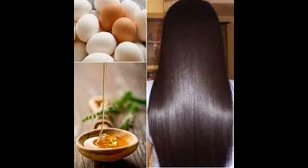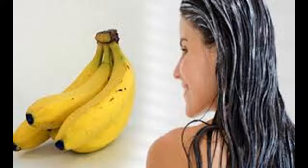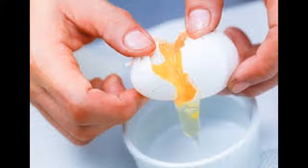Use a volumizing shampoo. If you have thin or fine hair, then a volumizing shampoo will give you the best results. Make sure that you select a shampoo that is labeled as volumizing or that is formulated for thin or fine hair. You can also try washing your hair every other day instead of daily. This will allow your hair's natural oils to soften your hair. Brush these natural oils through your strands with a soft bristle brush for a soft, silky finish.